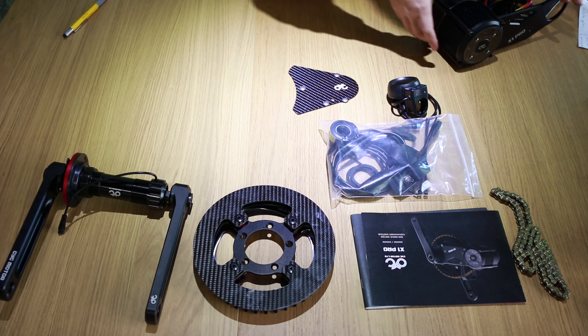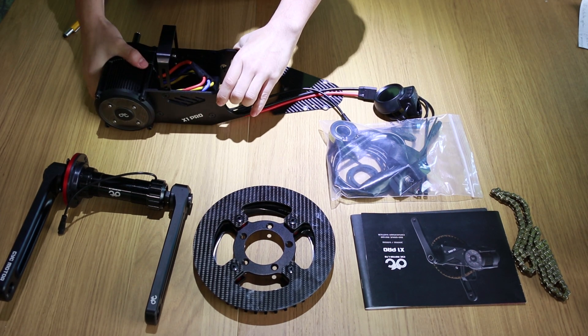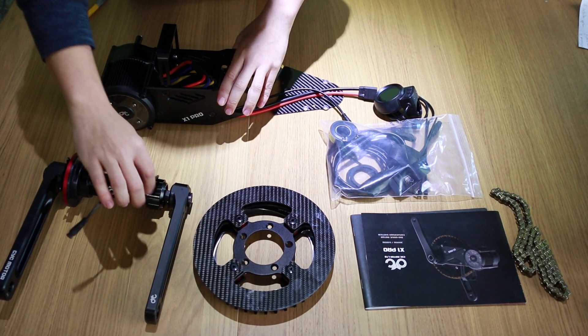Some of our customers asked if the torque sensor requires a drilled hole in the bike frame. The answer is no.